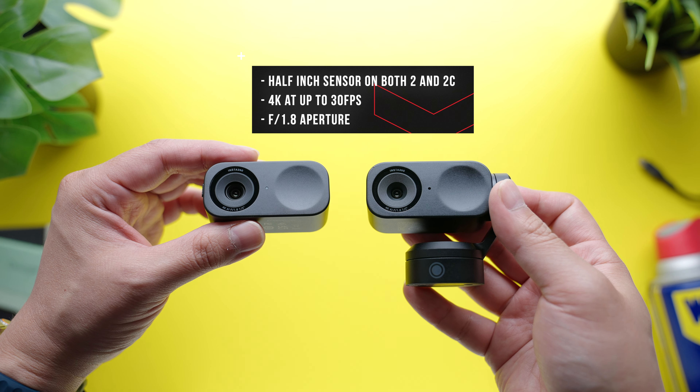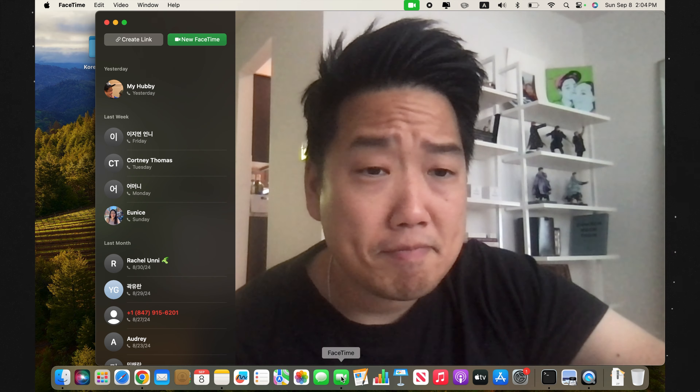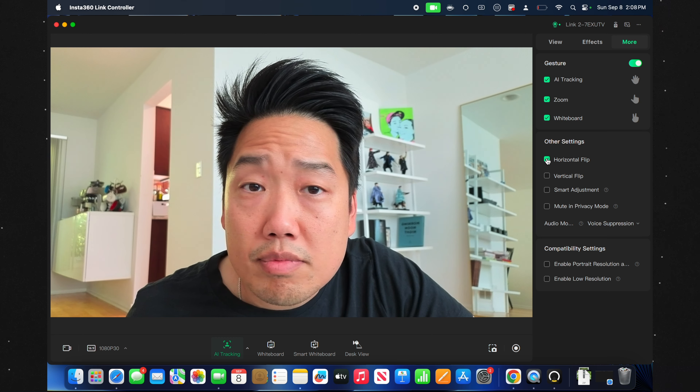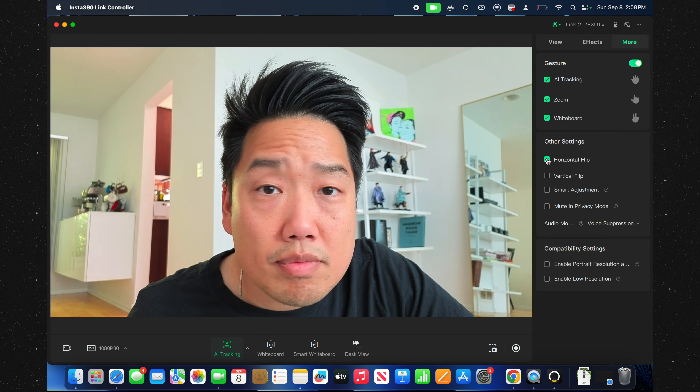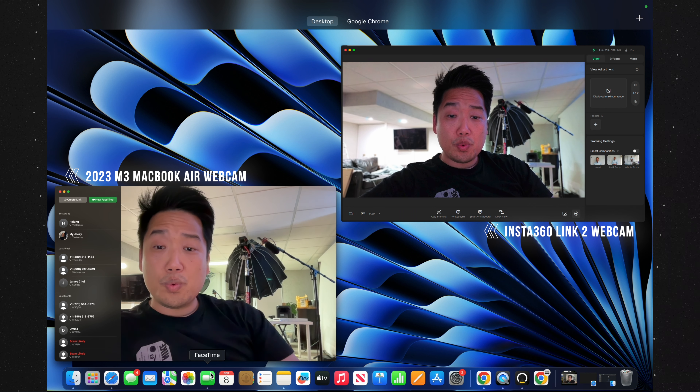When it comes to what's inside, they're both equipped with half-inch sensors that can provide users with 4K resolution at 30 frames per second, and the hardware is as impressive as it sounds. Just take a look at the difference between how footage looks coming from my MacBook Air — acceptable at best, but definitely nothing to write home about. Now compare that to how footage looks coming out of the Insta360 Link2, and the quality difference is night and day. There's so much more sharpness and detail on my face and even in the background. And this isn't even good lighting — if we do a similar comparison in a dark room, the difference is even more jarring, which really speaks to what a larger sensor provides when it comes to image quality.